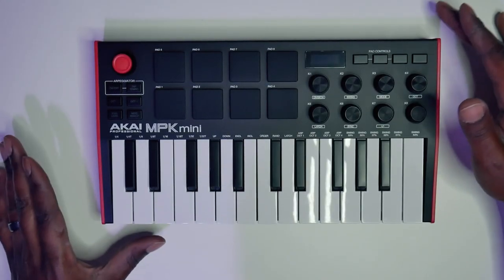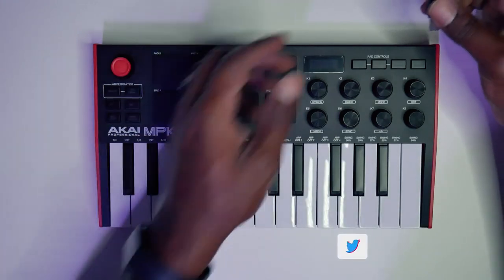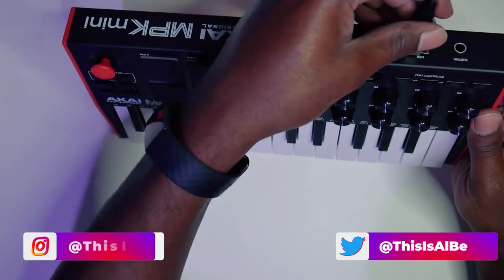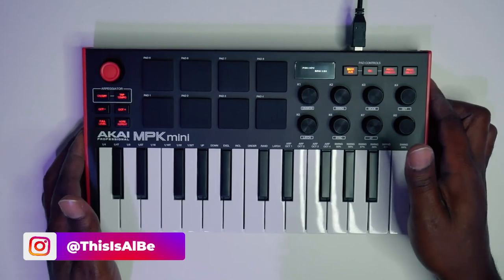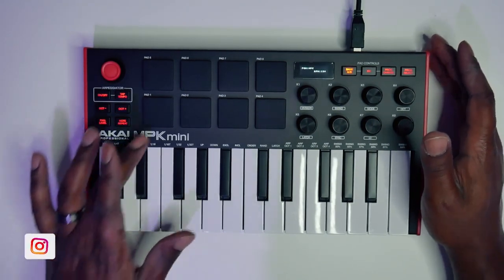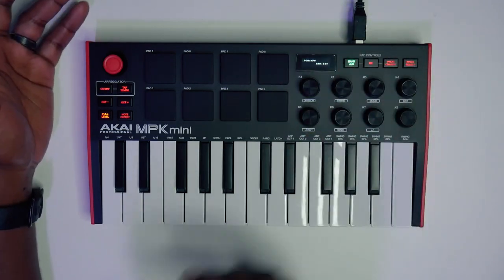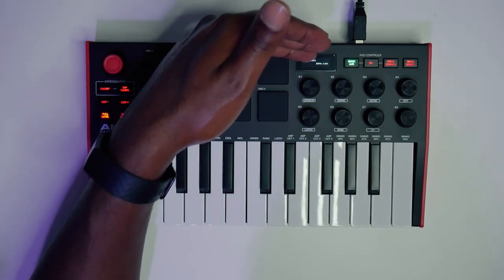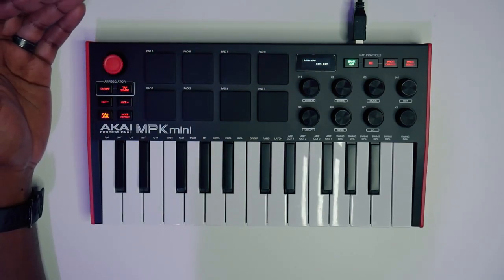Let's go ahead and get it plugged up so we can see these nice lights and LEDs. All right guys, here we have it — I've got it plugged up and you can see the nice lights and the all-new LED screen. You actually have a screen here, which has been something that has been long requested on the MPK Mini series.